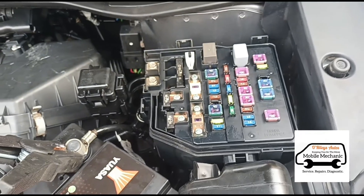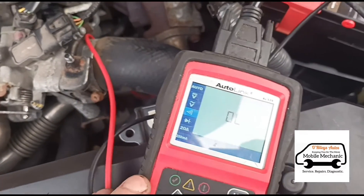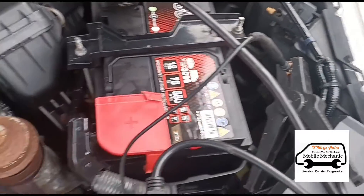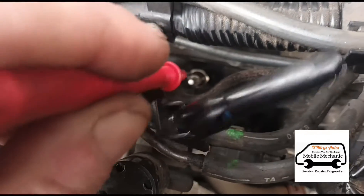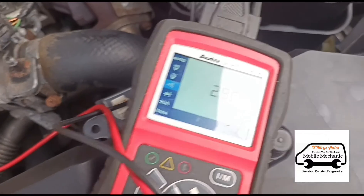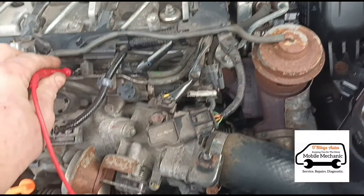We're going to move the multimeter down to ohms and do a resistance test on the glow plugs. The negative side is connected to the battery. We press the probe onto the tip of the glow plug and we've got 3.3 ohms of resistance — that should be around 0.6 to 0.8 ohms, so that's a dead glow plug.